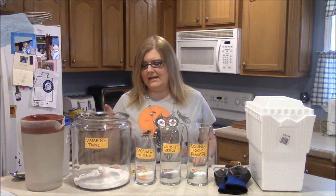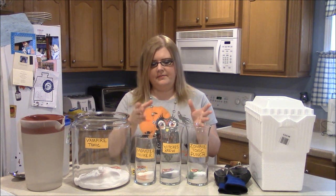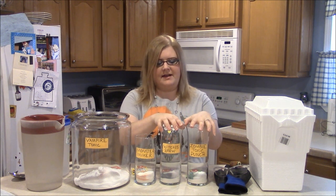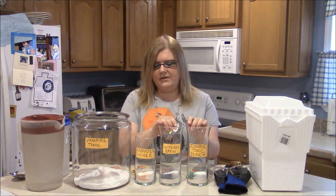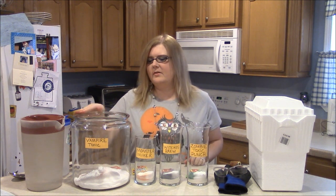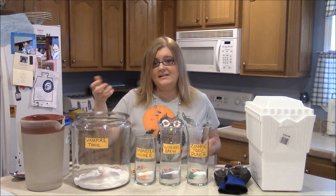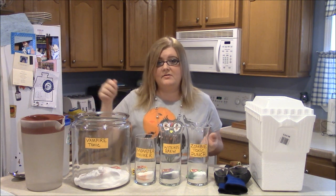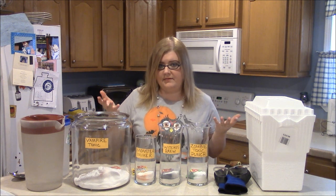What you're going to need are some different sized jars. I chose these because they look more like a scientist flask, and I thought these would be really cool for the experiment. I've got a really big one here because this is an actual drink — you're going to use a ladle to dip it out and put it in your cups for your Halloween party or whatever you're going to do with it.